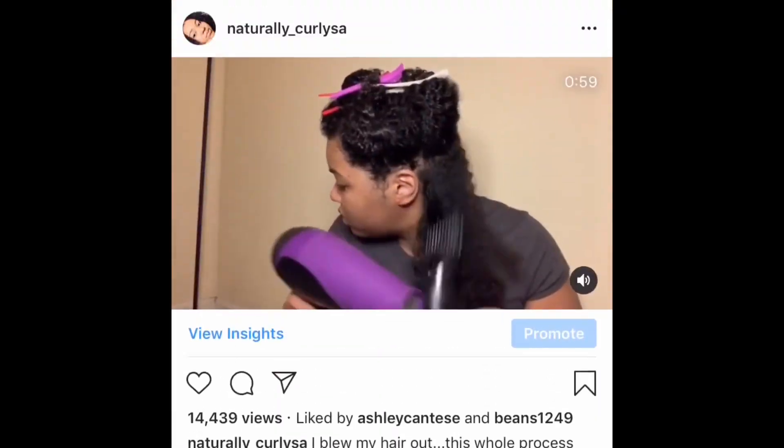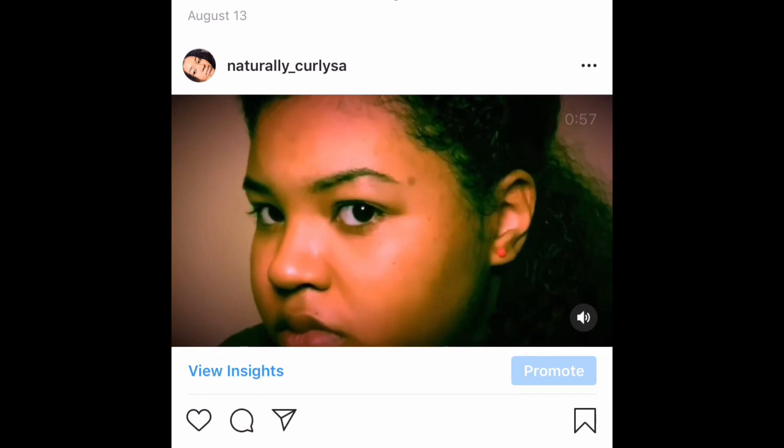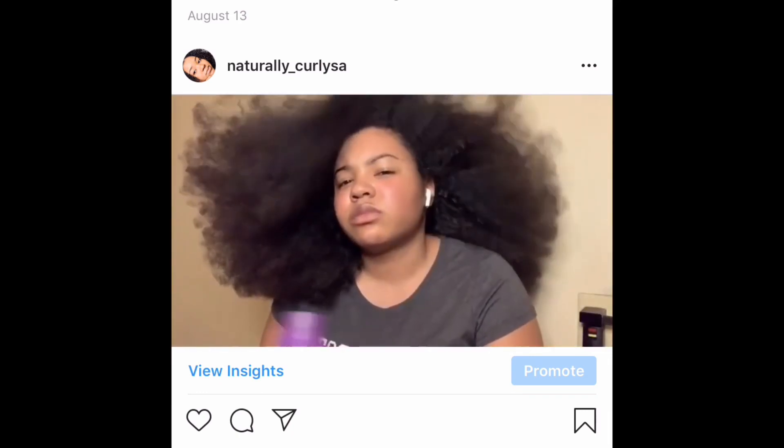I don't know if you guys saw my last blowout video, but I'll tag it below. I'm going to put a little clip in so you can see the struggles I went through. That was my most viewed video on YouTube and Instagram — I guess people like laughing at my pain. So this time, I'm actually going to do something a little different.